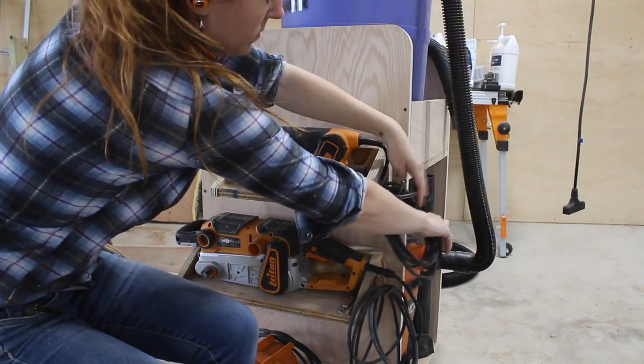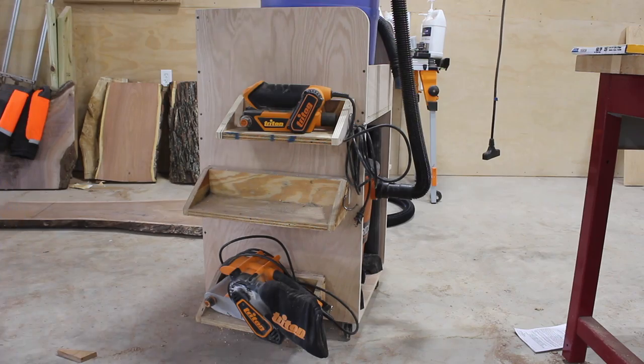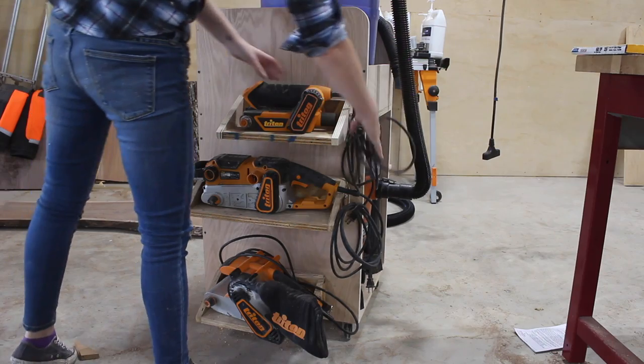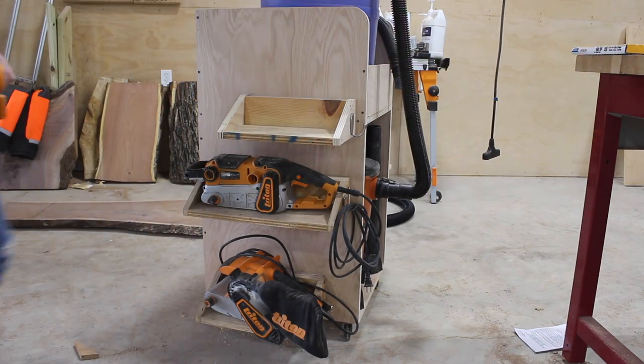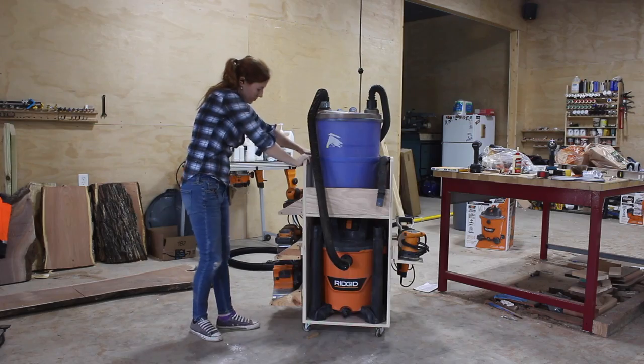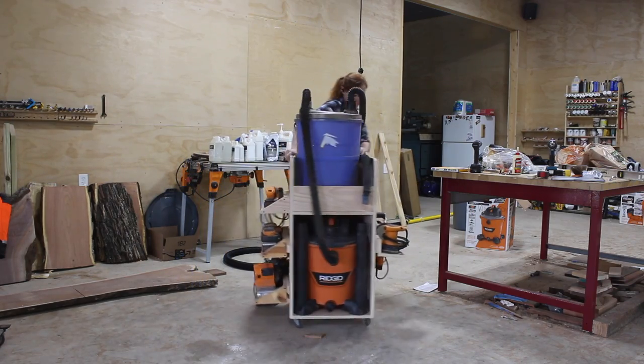My buddy Jay Bates built a similar cart for his vac and separator a few years ago but went with a much lower-profile body. If you aren't interested in all of the side storage I recommend checking out his plan — there's a link in the description. Belt sanders are on one side and the ROS sanders are on the other.